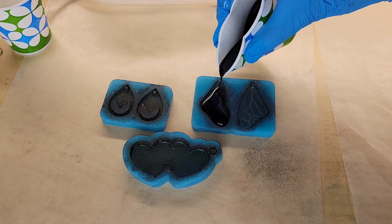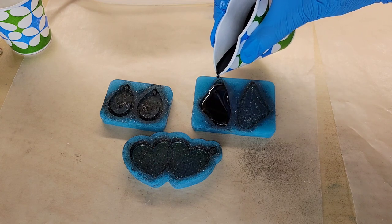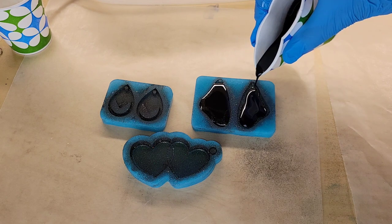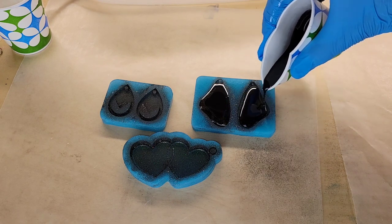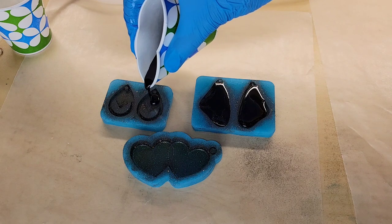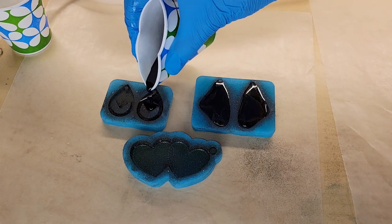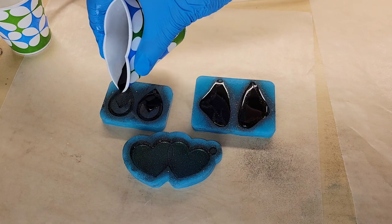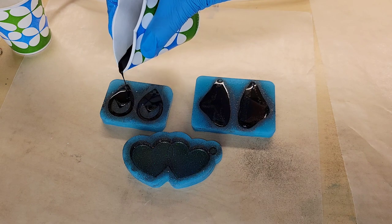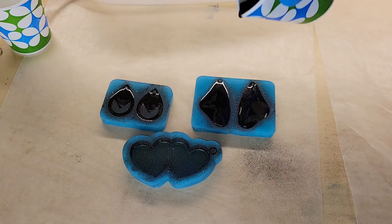When I use these molds, I like to use a paper cup because you can pinch the side and get a really nice controlled pour. A silicone cup with a spout would work really well for this too. You want to make sure you don't overfill these molds — it gets kind of messy if you do. So I like to underfill them, wait for the resin to settle and self-level a bit, and then fill them up a little bit more if needed.